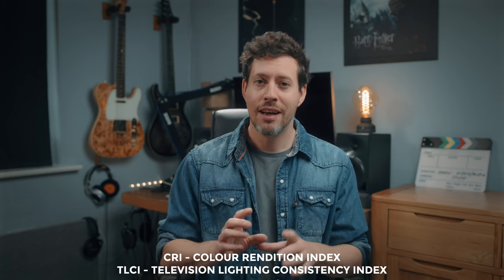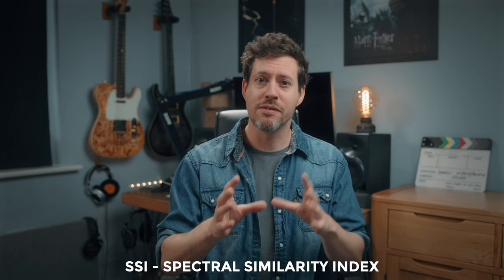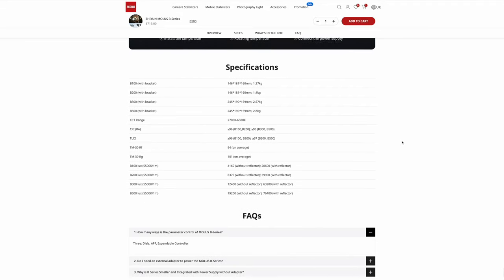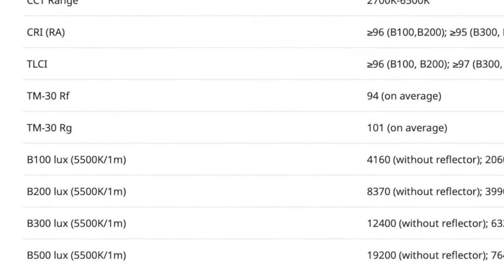As for color accuracy — things like TLCI and CRI — I am now ignoring these stats because they are painfully outdated. My preference is SSI, Spectral Similarity Index, but that's not available in the specs for this product. Instead, we have my secondary preference: TM30, which checks your light source against 99 color samples, whereas CRI checks against just 8. There are two main types of TM30 reading: RF, which is similarity to that 99-color index, and RG, which compares saturation versus that index. The B500 scores RF94 and RG101 on average — definitely more reliable than CRI and TLCI.